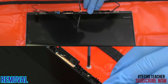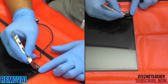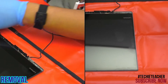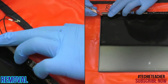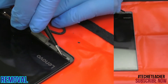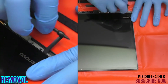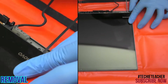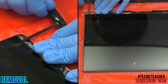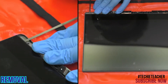Remove one screw and peel off the two black covers from the adhesive. Use a pair of tweezers to carefully pull out the left and right side adhesive. Remove two screws, then remove two more screws.